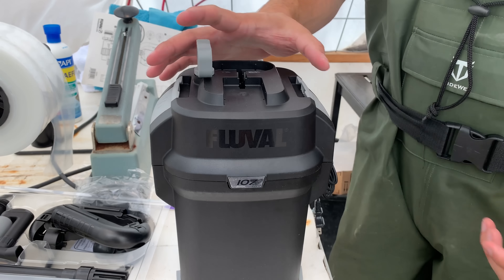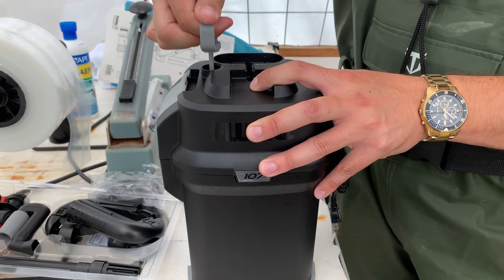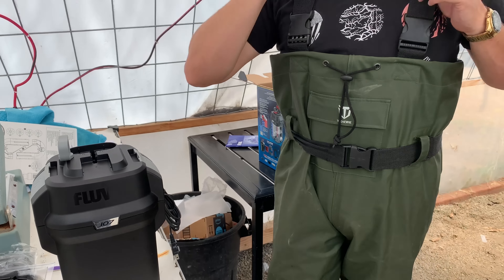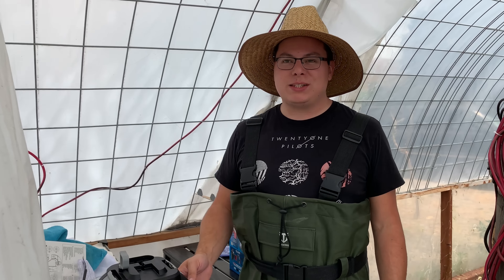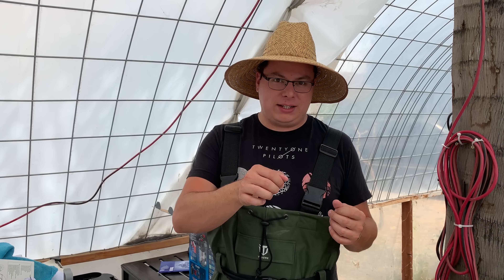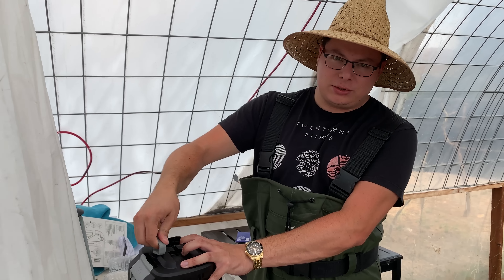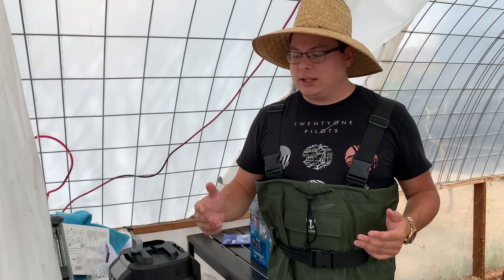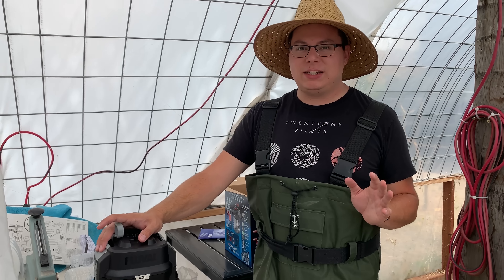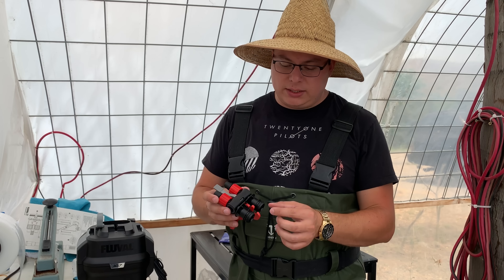Make sure these two things snap into place - very easy to put together. This is the priming function right here, which you can use to prime the filter. Back in the day with other canister filters it was so frustrating to get them started - I'd usually have to put my garden hose in the intake side to get the water flowing. But now with these newer filters it's just one, two, three and it starts working. You younger hobbyists don't know how easy you have it now!